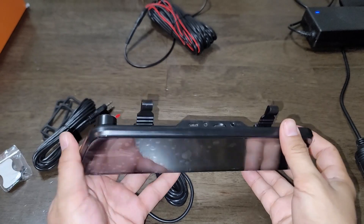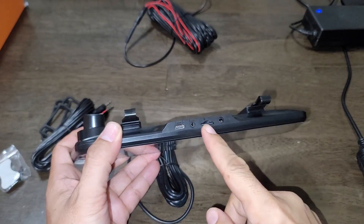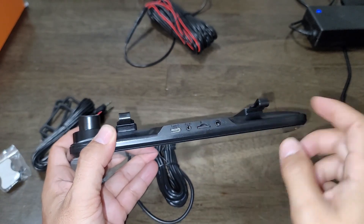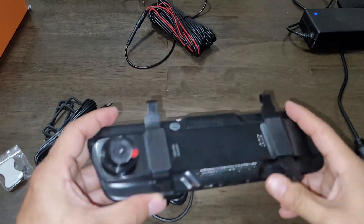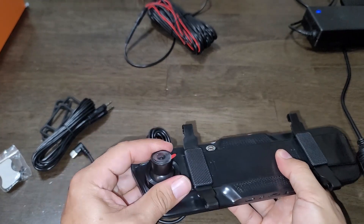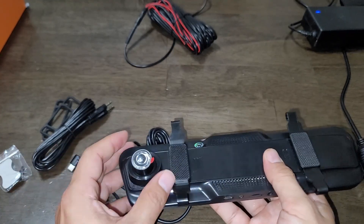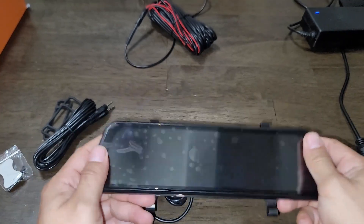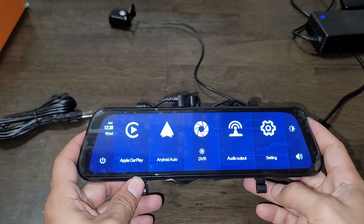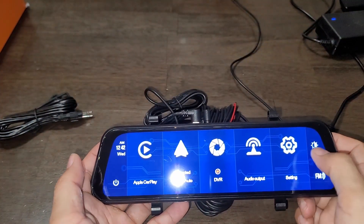On the top of the display you have a USB-C power input, a reverse camera input, an SD card input, and an auxiliary input. The fit and finish quality is very nice. There's also the main dash cam — adjustable — and if you have bigger mirrors like on trucks or larger SUVs, you can move the camera to the side. On the bottom you just have a power button.